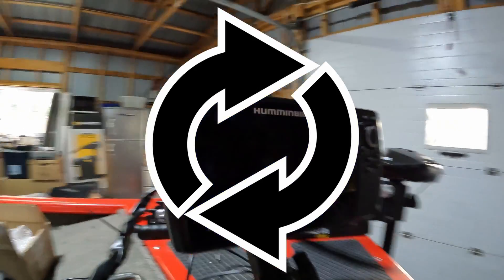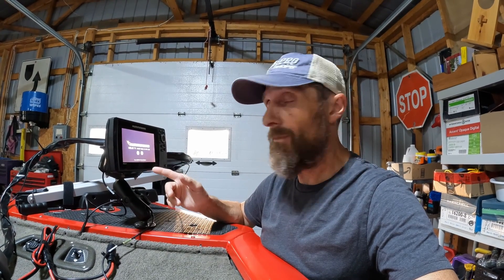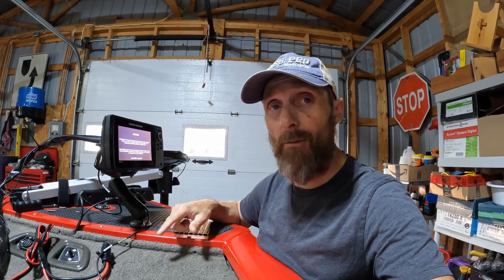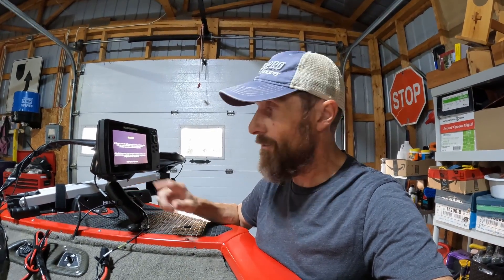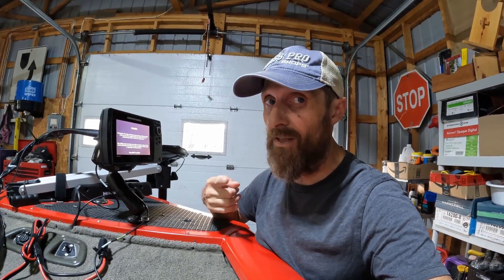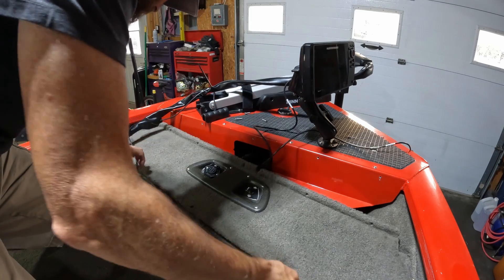I'm going to try something. Alex out at Extreme Marine tried the unit there and it worked, so I'm thinking it might be something to do with the power on this boat — it's a 2005 and the wiring might be a bit sketchy. I'm going to take this all apart and use the power cord attached to a battery on a short run just to see if it powers up with no problem.